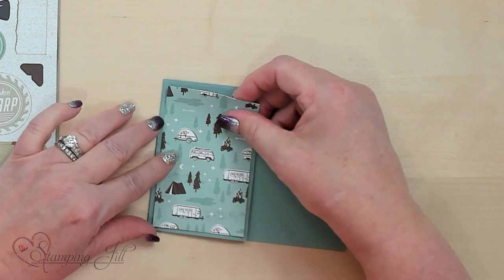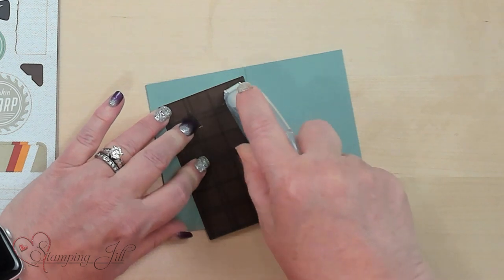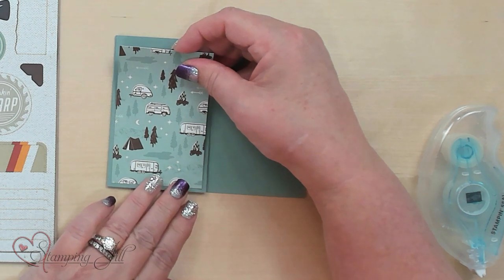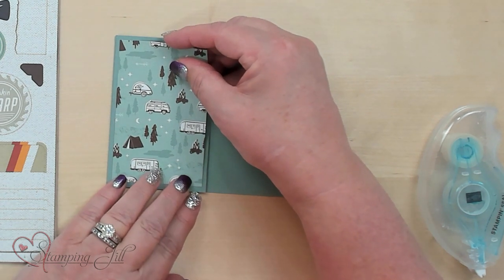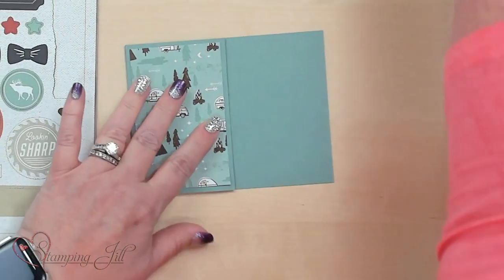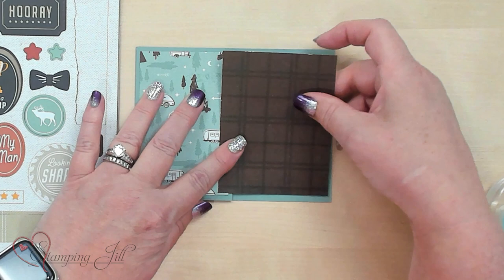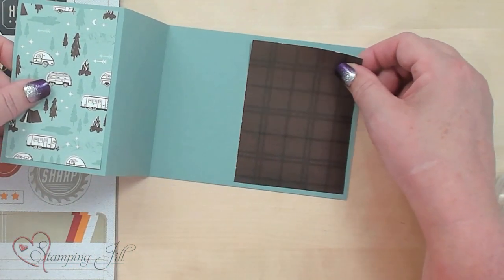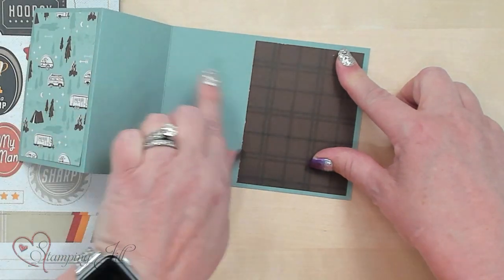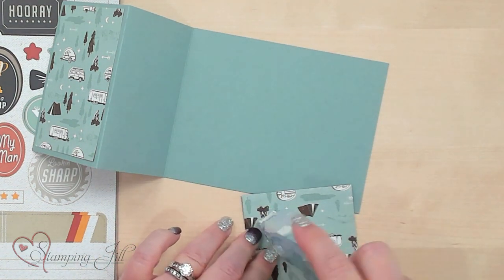First, I'm going to use some of this He's the Man Designer Series paper, and I'm going to put that with the soft succulent side up, just put that on this one side. This is 2½ by 4 inches for this piece right here, and this piece right here is 4 by 3 inches. The reason why is because when it's on the card like this it looks like it's a big piece, but when you open it up, that's where you're going to write — 3 inches by 4.